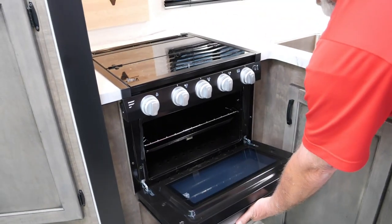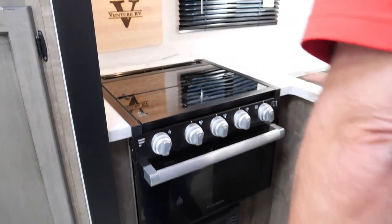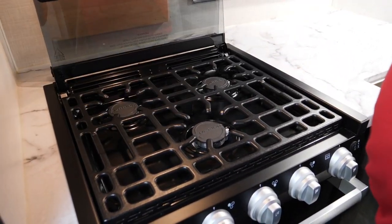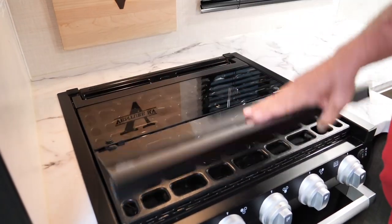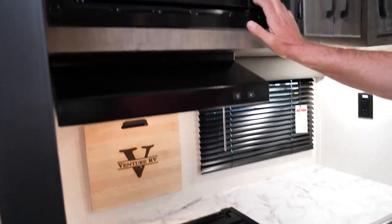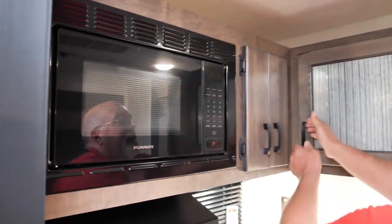You've got an oven — great for pizza and baked potatoes. You've got a three burner high-output stove up here that'll lift up so you can cook, and then when you need more room and the burners are cool, put that back down. You've got some room over here, along with your exhaust fan, your microwave, and cabinets up here.